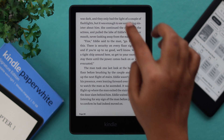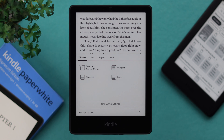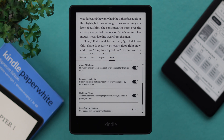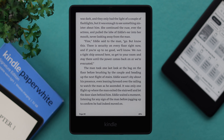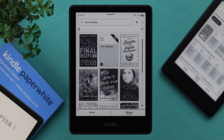If you tap once on the top of your screen, it will open up a bunch of tools and settings. From there, you can select the themes, the font, layout, add page numbers, clocks, book mentions, highlight, and page turn animation. Whenever you want to go back to your homepage or library, just tap once on the top of your screen and from here you can go back to your home or library.